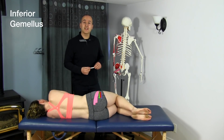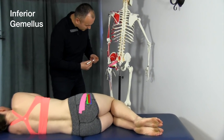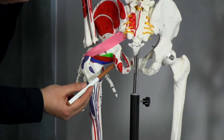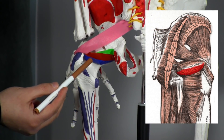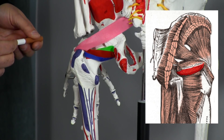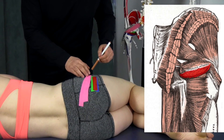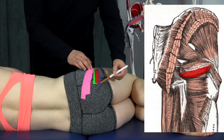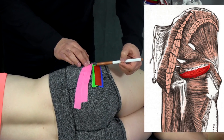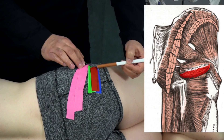Now let's look at the origin and insertion of the inferior gemellus. On the skeleton, marked in blue, it originates off of the ischial tuberosity, coming across and inserting on the medial aspect of the greater trochanter of the femur. On Mickey, the inferior gemellus in blue — you can see the obturator internus lies on top of both the superior gemellus in green and the inferior gemellus in blue.